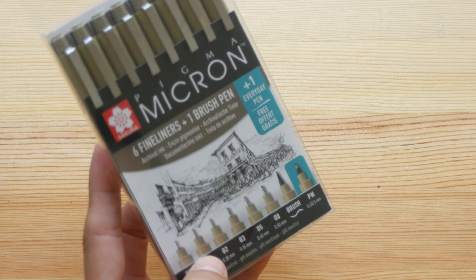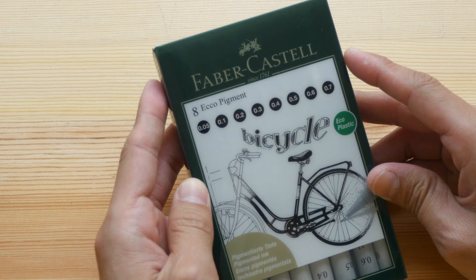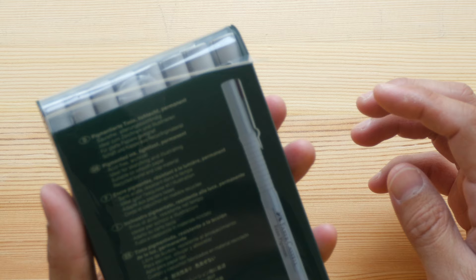This is a Faber-Castell Pitt marker — the eco pigment one.